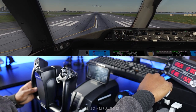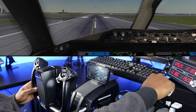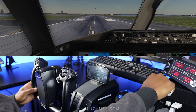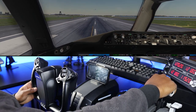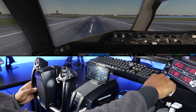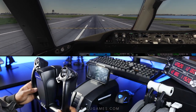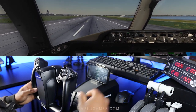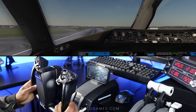Power's coming in. Very smooth — the throttle feels very smooth. You can make very fine adjustments. Airspeed is alive. Giving some left rudder, adding a bit more throttle slowly. 80 knots, cross check. Airspeed is set. And we're already lifting off. This plane loves to fly.